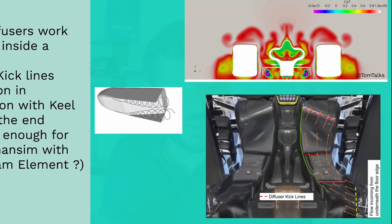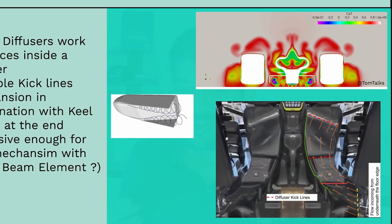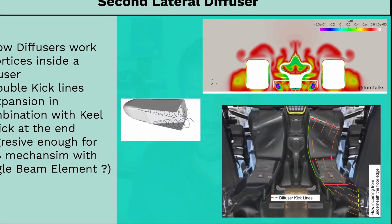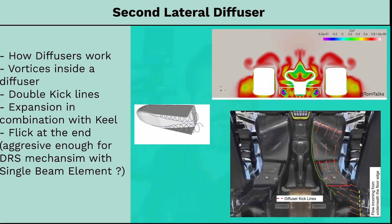And lastly, there is that really aggressive flick at the end of the diffuser, which might be the secret to the whole DRS stall theory with a single element beam wing that has been floating around — I've also done a video on that. But overall it's a very exciting floor with lots of mechanisms to unpack.